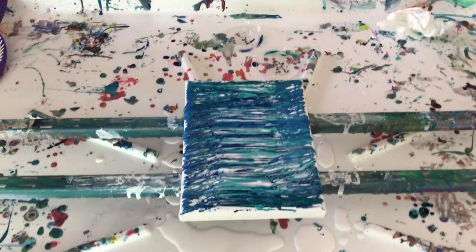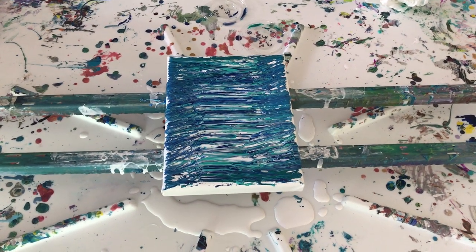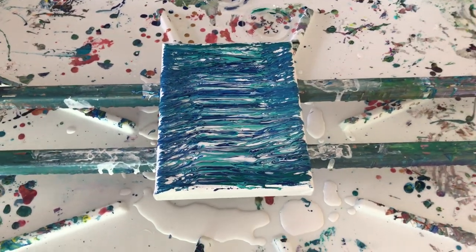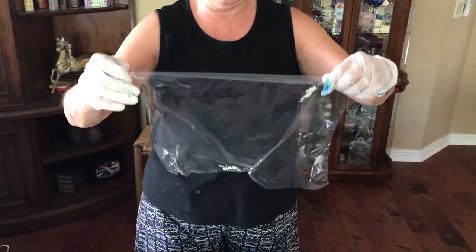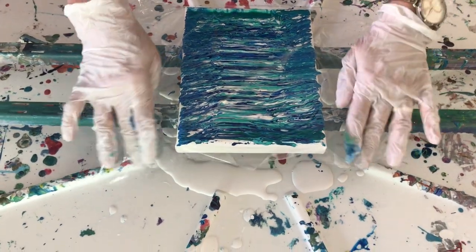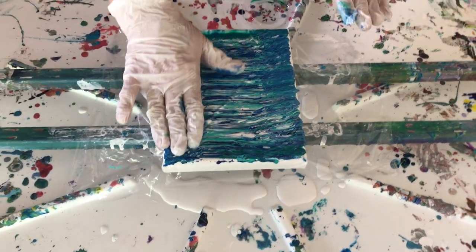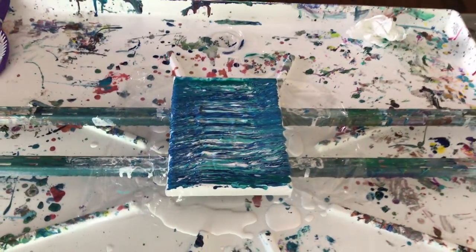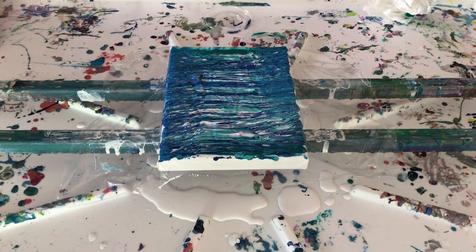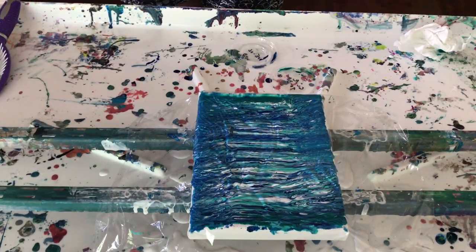Now we're going to put the Saran Wrap on because when we smack it with the fly swatter, we don't want to get paint all over us — you mean paint all over me. You're in your good clothes again. I have my paint clothes on. Very gently now — can't have any bubbles. The fly swatter is going to take care of that. We got the fly swatter — we haven't had flies lately, so this would be a good use for it. Pick it up slowly from the corners.